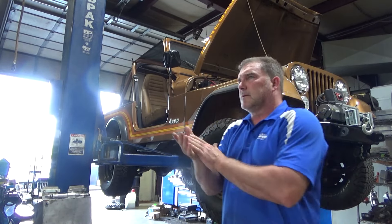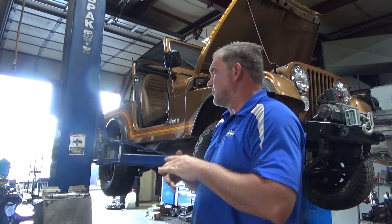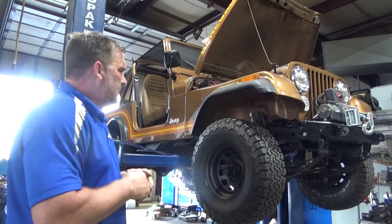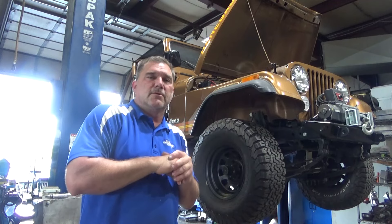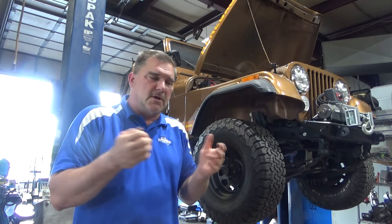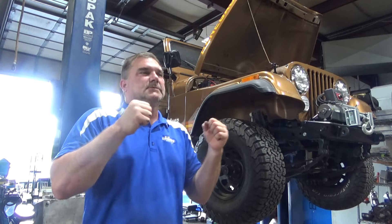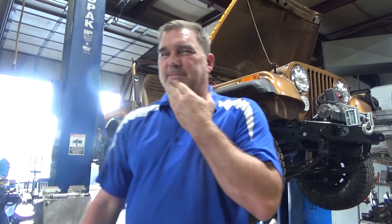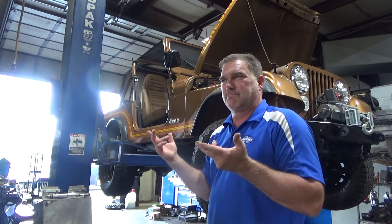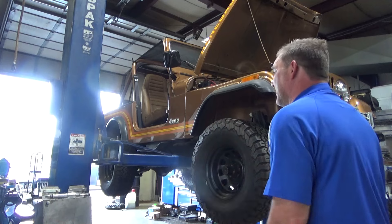I got the brakes bled out, new fluid through the whole system. I got the wheels back on with new drop-down torque lug nuts. I'm going to take her for a test drive and see if the surging is still there. If it is, I'm going to stick it up on the chassis dyno, strap it down, and see what's going on. It's a really weird jerky situation — but the back axle was also loose on the leaf spring, so that could very well have been our problem. Let's find out.